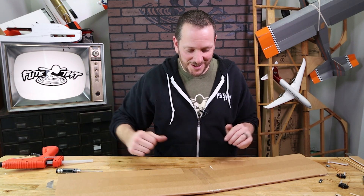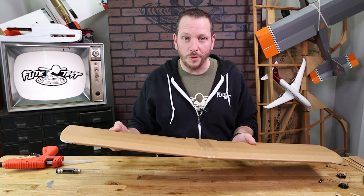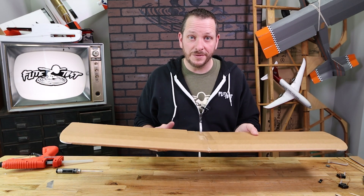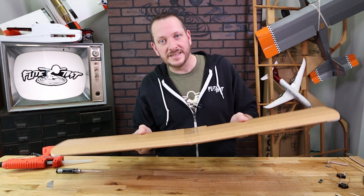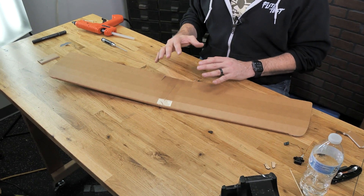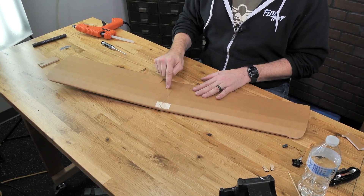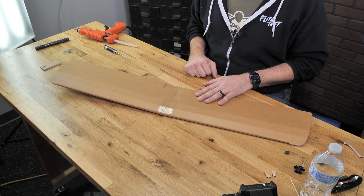When we pull this out, you'll notice the wing keeps its dihedral. Dihedral, even on a sport wing, is incredibly important because it adds a level of stability for flight — it gives you a little bit of self-righting tendency and keeps your turns nice and coordinated. Just like with the trainer wing, if you're going to use your sport wing for a pusher configuration, you're going to need to cut out along the dotted lines, including the barbecue skewer reinforcement in the back.